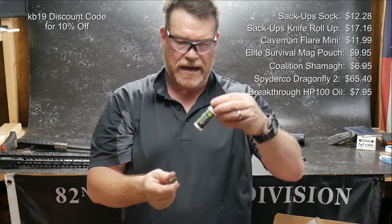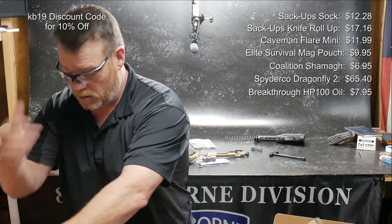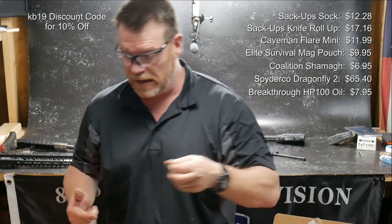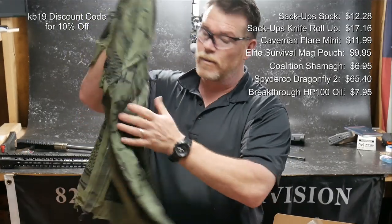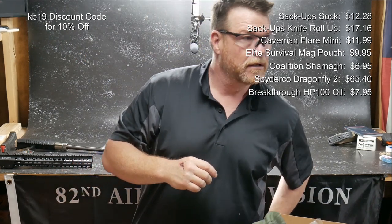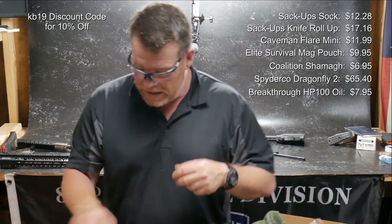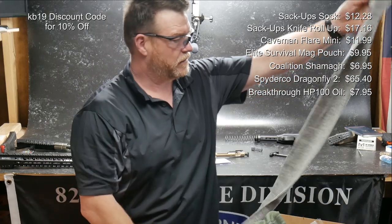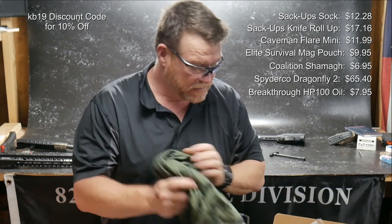We got this little ring thing that tells you if your barrel's too hot — I know how I usually tell if my barrel's too hot: I just touch the damn thing. We've got our Schmag. I like the M4s on there — that's kind of cool. I do like this little mag pouch; put that in your pocket and it stays, keeps the magazine in there. And then the knife roll-up from Sack Ups. That's it, that is this month's box.